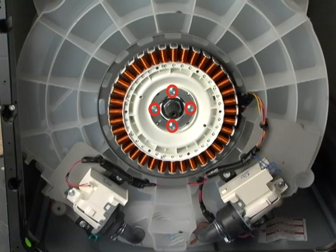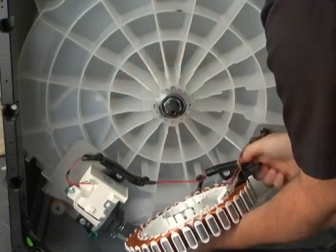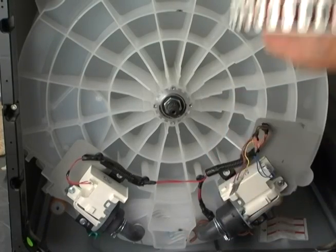Remove the four stator bolts. Unclip the wire harness and remove the stator. Set the stator on a clean rag on the floor.